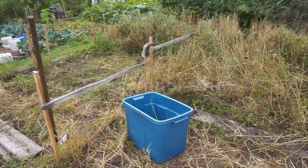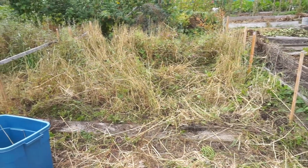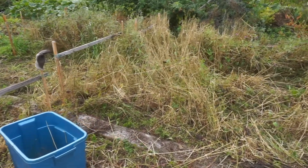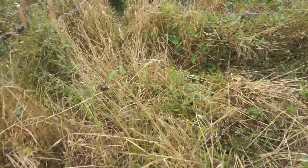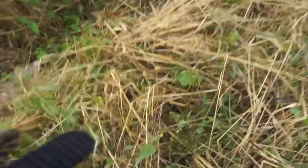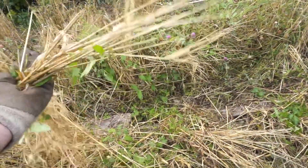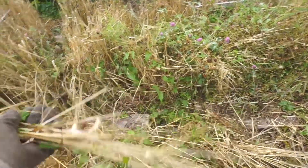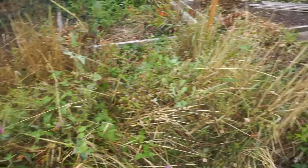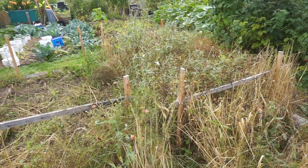It's September 2nd and I'm finally getting the very last of the Maris Otter — just this one and a half beds to go through. Most of it's already harvested, just getting the last few stragglers. I'm grabbing a whole handful and picking off what I can find. But if you look at the rest of it, it's mostly weeds. It's been so slow this year to harvest because of the weeds.